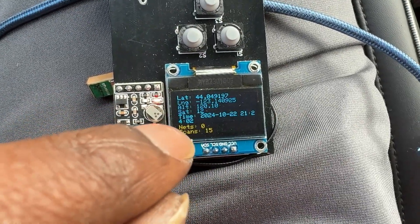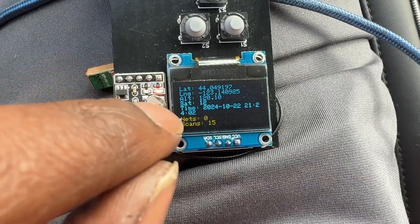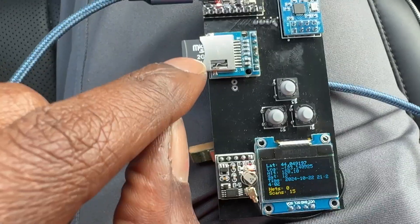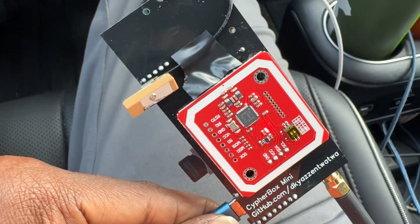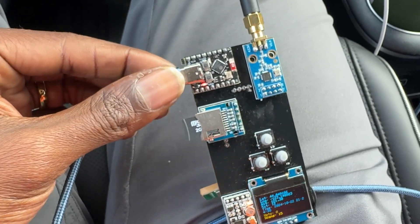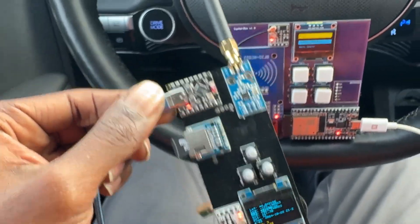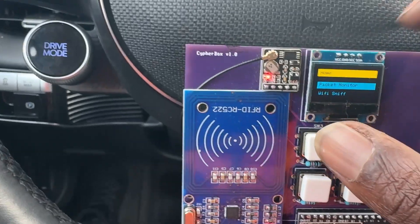I still need to implement the Bluetooth scanning, and then I'll save it all to the SD card. I can show you later what the formatted data looks like. I have everything on the back — I'm going to get some nice cases made for these as well, currently working with some people on that. So let's look at the war driver on the CipherBox.